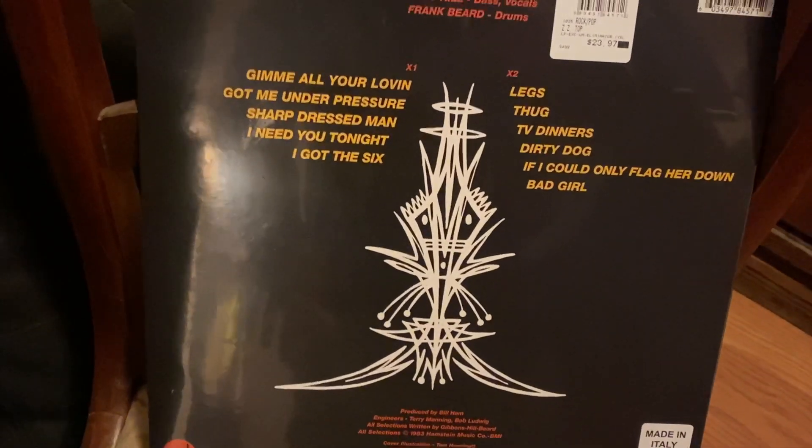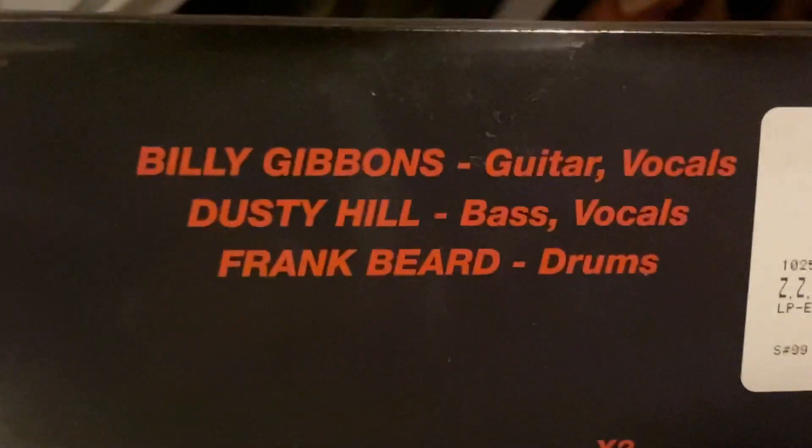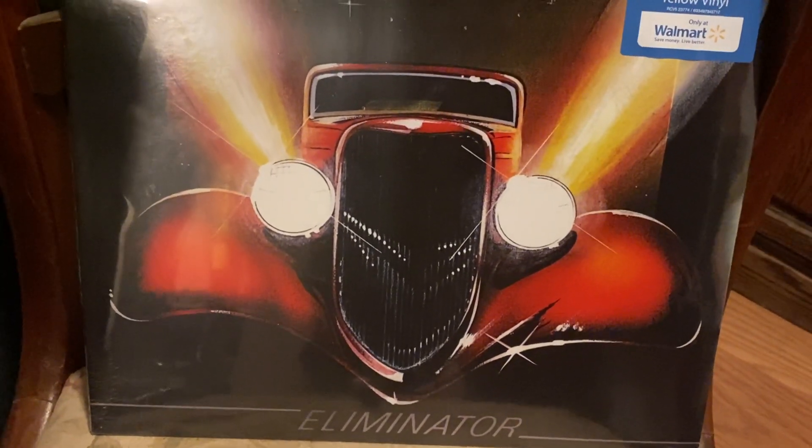We got the old school pin striping, we got Billy Gibbons, Dusty Hill, and Frank Beard. One of the very best albums of the 1980s, y'all. I believe that's a 1931 Ford.